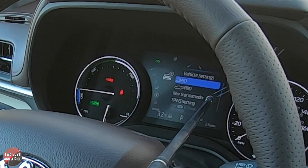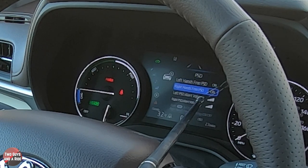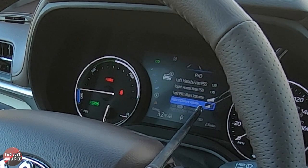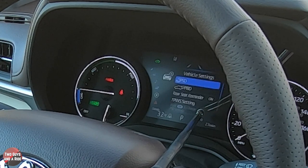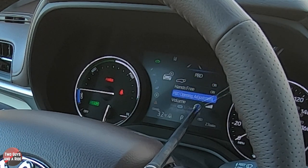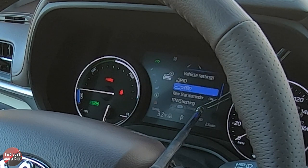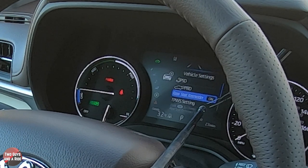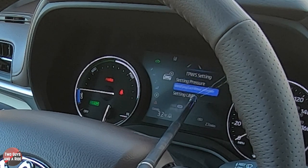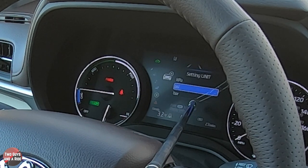Looking at the PSD settings, you can turn left and right hands-free on or off and adjust the left and right PSD alert volume by pressing OK. The power back door can be turned on or off, set to hands-free, have its opening height adjusted, and its chime volume changed. There's also a rear seat reminder on or off, and tire pressure settings where you can identify each wheel position and set units to kPa, PSI, or bar.